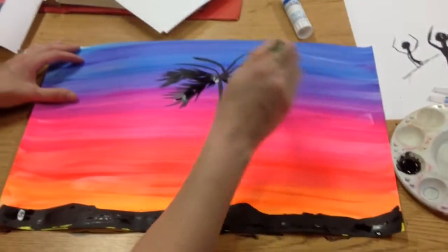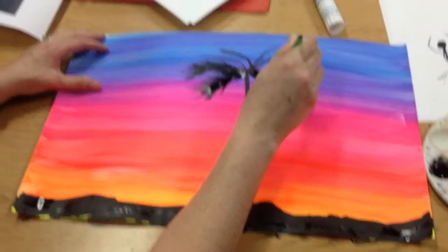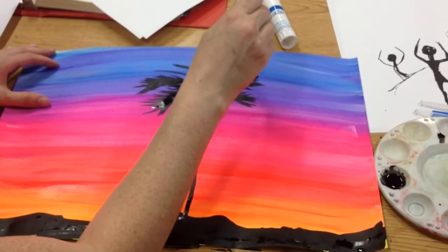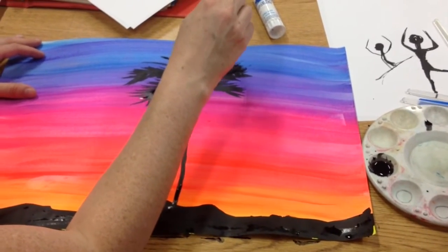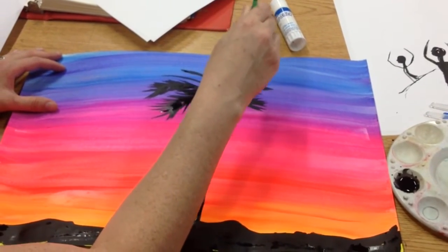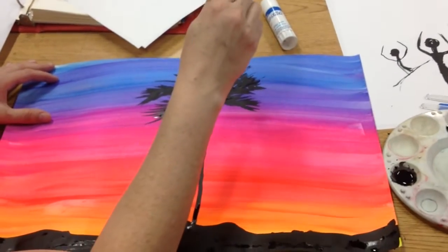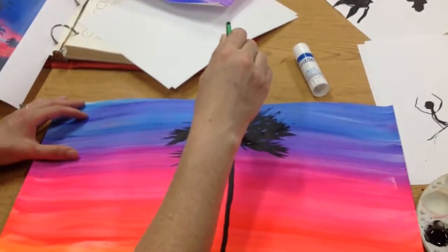You're gonna do this on all your palm tree leaves to make it really look like a palm tree. Don't go this way — always go outwards like this, so the skinny part will be towards the outside. They can overlap because that's the way real palm trees look. Using the tip of the brush is the key — going outward.